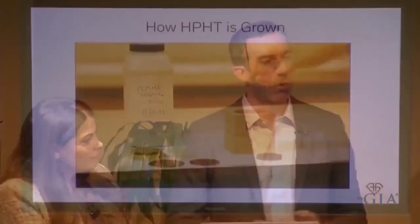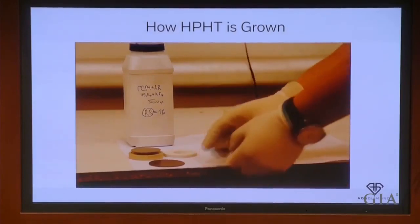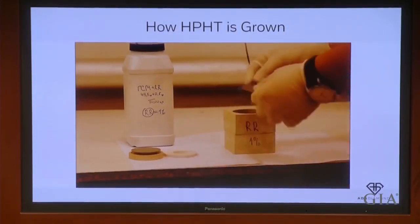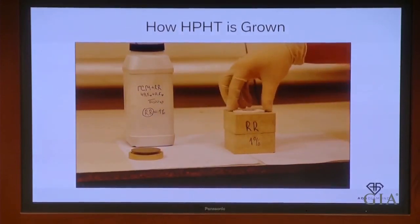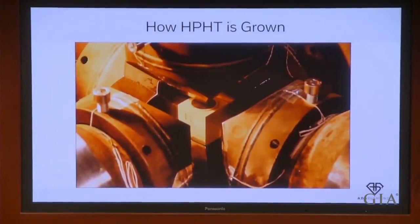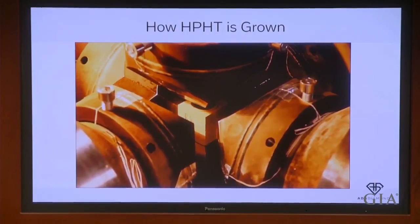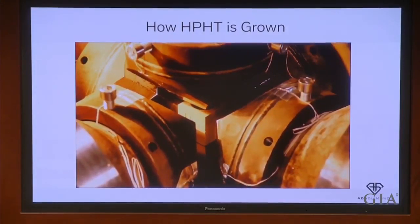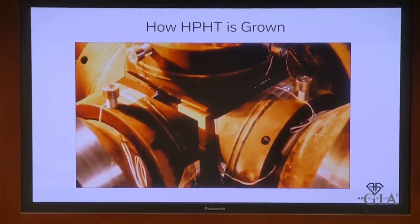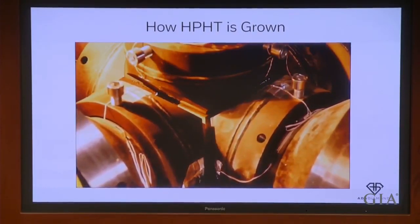Our HPHT diamonds grow by pressure cooking graphite into diamond. The growth cell is filled with small diamond seeds at the bottom, then catalytic metal material is put in, then the graphite — the donor source of carbon — and a gasket is applied on top. This growth cell is then put at the center of a hydraulic press where six different anvils come in on six sides of a cube, which is why it's called a cubic press, and the growth cell is pressurized to about a million psi at about 1,500 degrees Celsius.